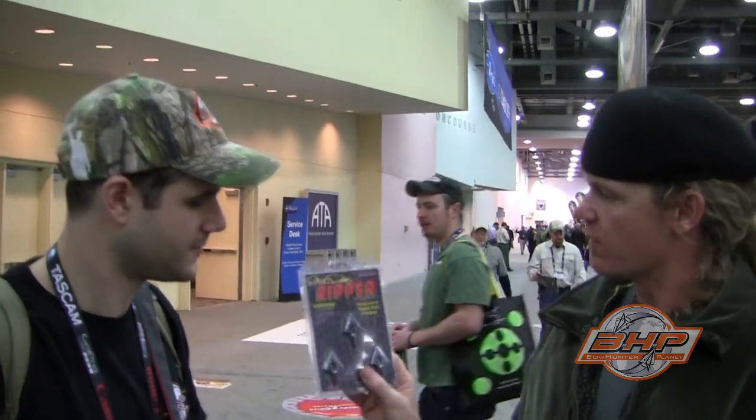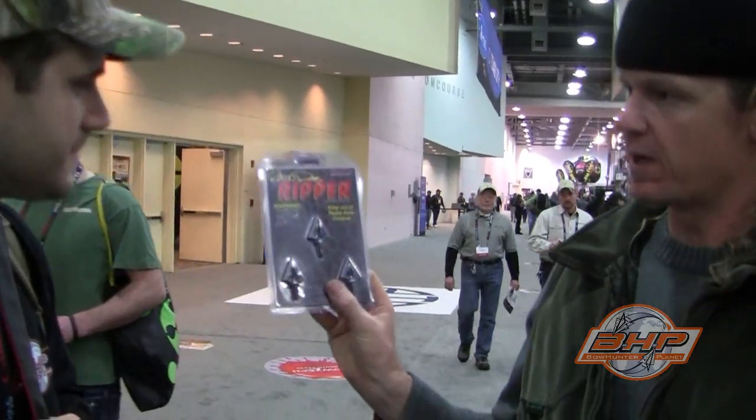Where can they get them? You can get them through Steel Force, or through our website. We're getting ready to start selling them through retail as well, but we're waiting another year just to make sure we can keep up production. And then there's another one we do — it's called the Ripper, also made by Steel Force.